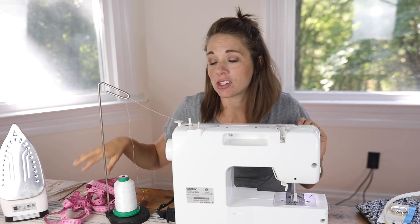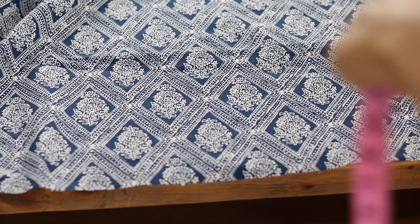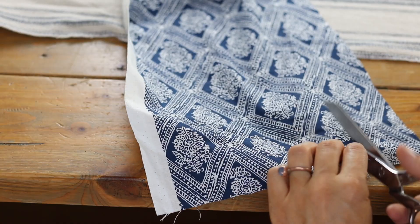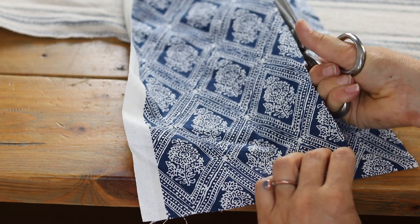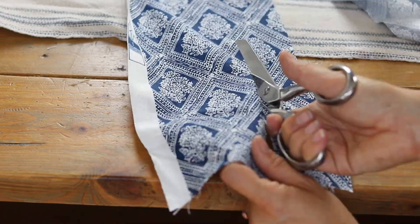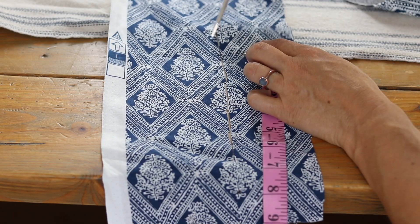I'm going to start by cutting out a 26 by 36 inch piece for the main piece, a 28 inch by 3 inch piece for the long strap, and then a 10 inch by 3 inch piece for the side strap that holds the D-rings.